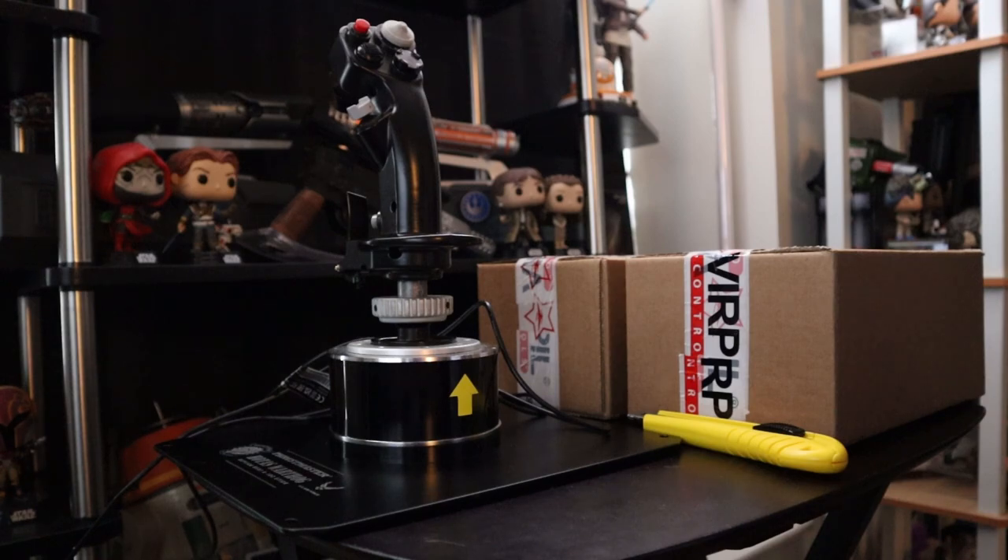For now I'm just going to call them VPC — that's their other nickname. So what I have here is the VPC Mongoose T50 M3 base and the VPC Constellation Alpha Prime. I ordered these back in December, it's now February 2nd. So I did have a bit of a wait. I did inquire a few times — I was curious about the status while this was on backorder. VPC was grateful enough to respond to me quickly and let me know what was going on. If you are looking to get a flight stick from them, just expect that extra wait time. So let's get with it.